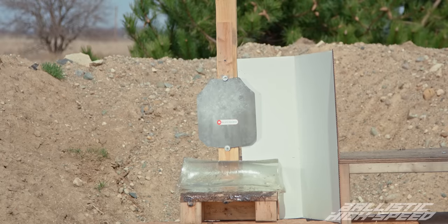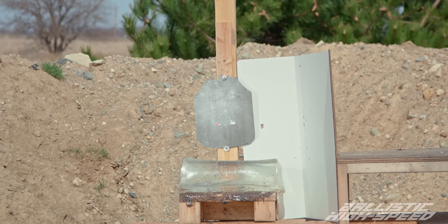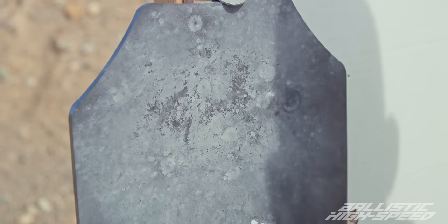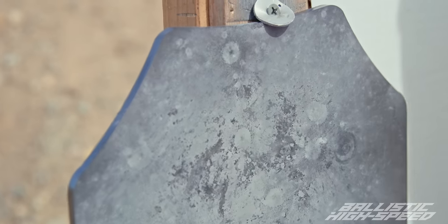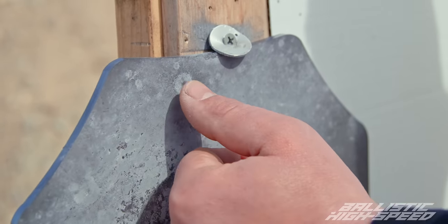Not much to say here — let's move on to buckshot, which should be pretty similar, just bigger. This is double-ought buck, nine pellet versus steel plate. Quite a bit more of a thud and I feel like I heard stuff raining on the barn. You can tell which ones were buckshot versus birdshot as far as impacts. That one there at the top looks pretty cool. No dents or divots.